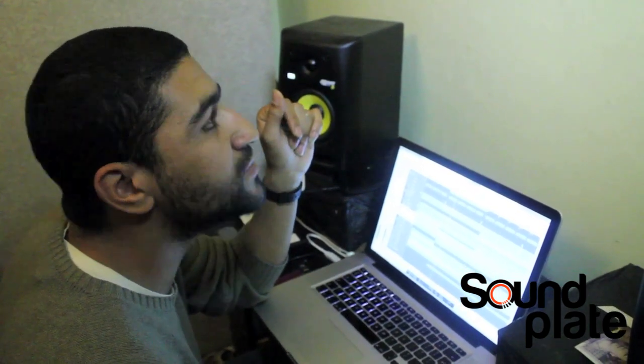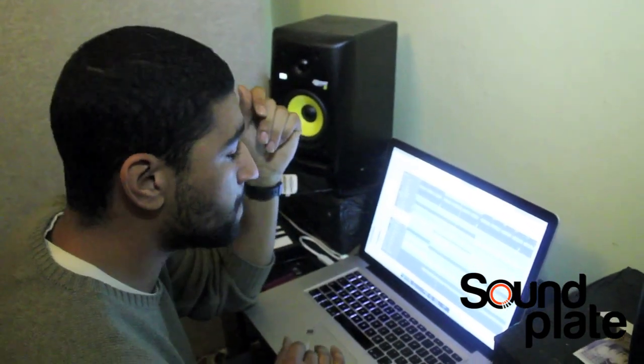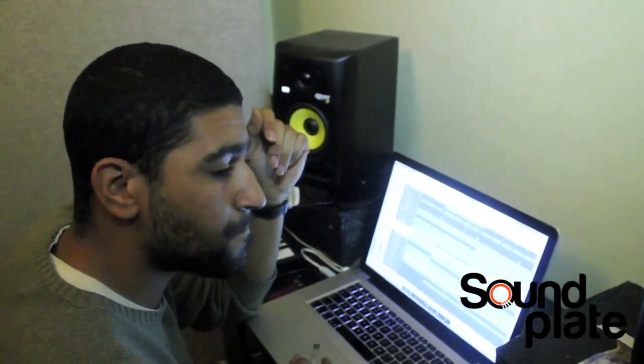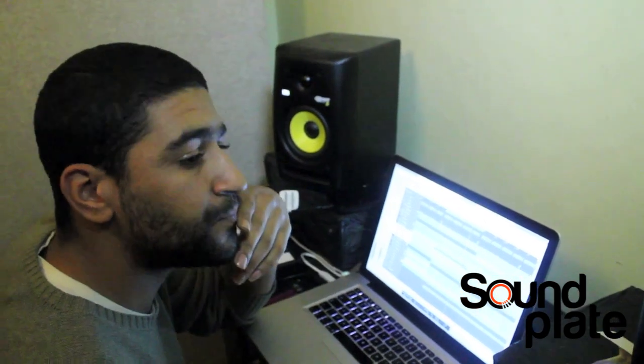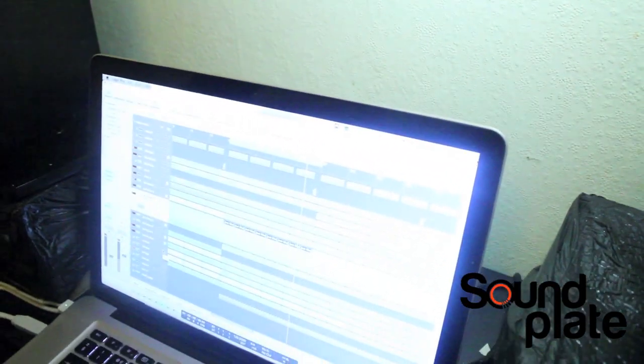I think I must have used Sound Toys — Echo Boy on there. There's a nice pack of plug-ins if you want to check that out: Sound Toys. There's the big boy clap. Deep House — you need that big boy clap.